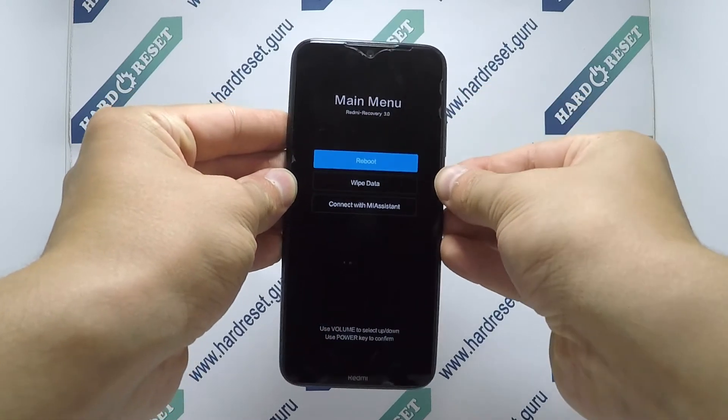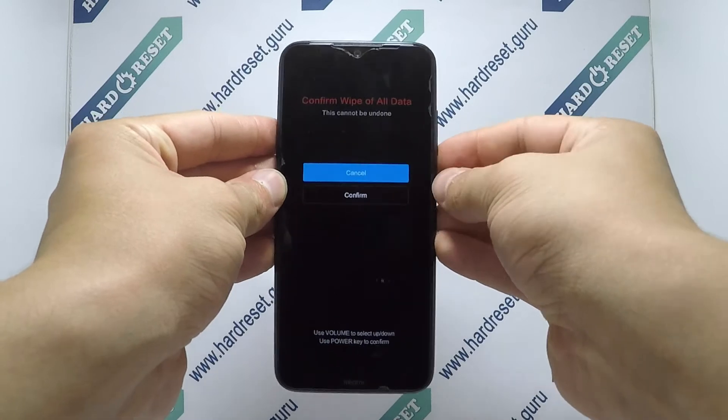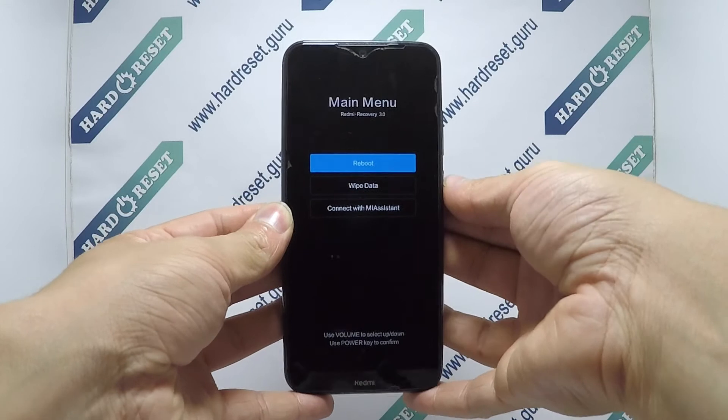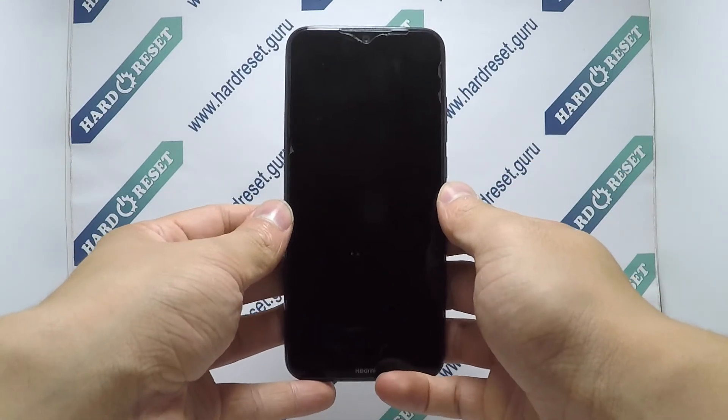Now use the volume key and power button to select wipe data, then choose wipe all data. Finally, click reboot and reboot to system. Your device will now restart successfully.